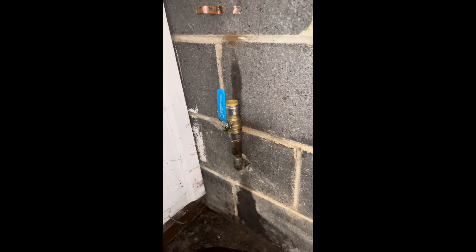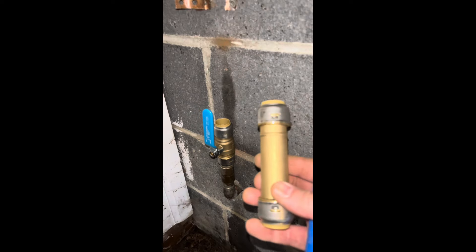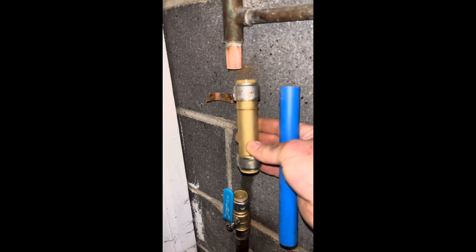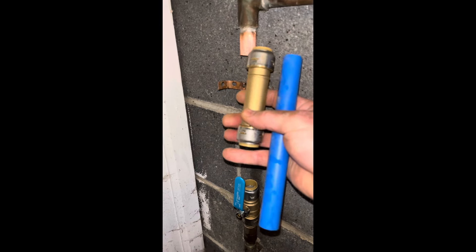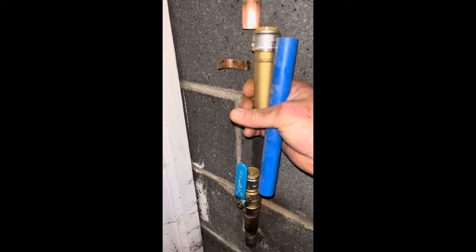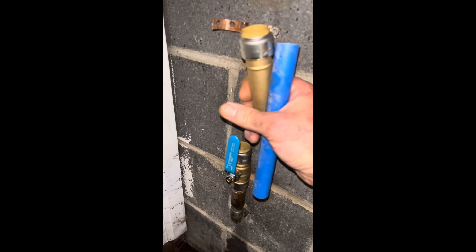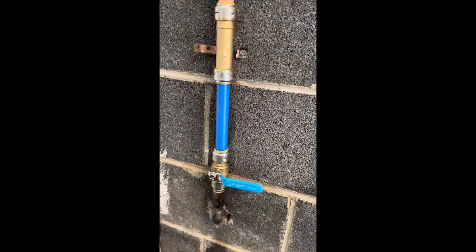I installed the shut-off gate valve there, then I got this slip that's going to go in there. I cut a piece of three-quarter inch PEX to go up in there, and then once I've got it attached, I'll slide this down out of that and it'll close off the gap.